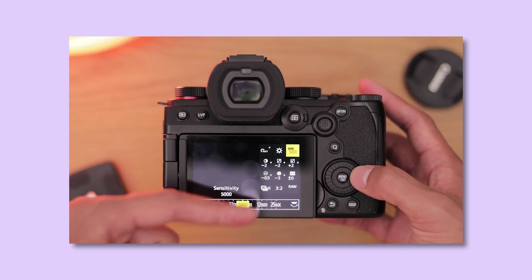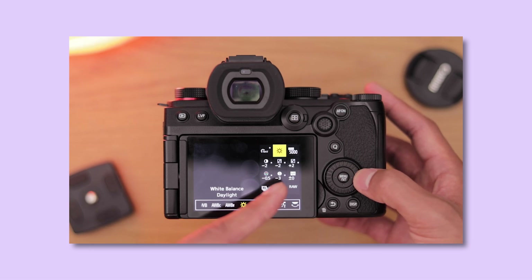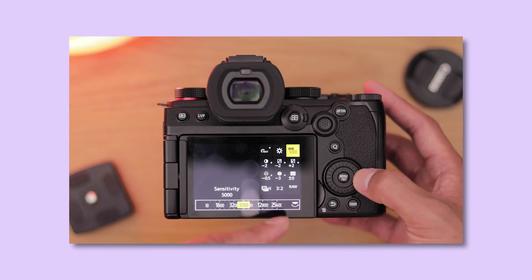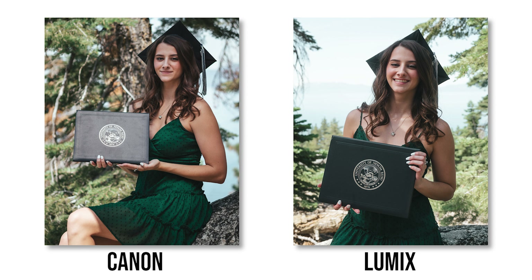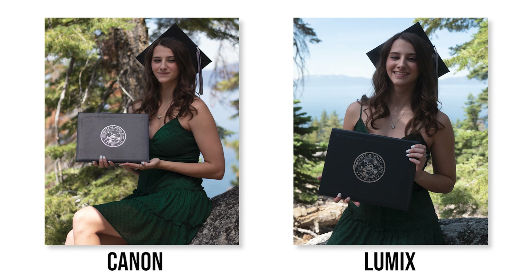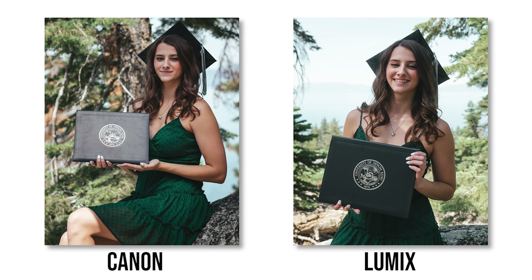All the photos you just saw were edited by me in Lightroom. To get these photos I was using the Natural picture profile in the Lumix camera with reduced saturation, highlights up, shadows reduced, reduced sharpening, and no noise reduction added. That's the overall setting I use to get these photos, and it provided a great starting point. The color out of this sensor is really pleasing — I think it competes with Canon's color science. In the photo and video scene, Canon gets a lot of praise for its color science, but I think Panasonic doesn't get the same amount of praise even though it's within the same realm.